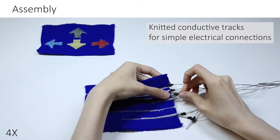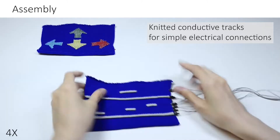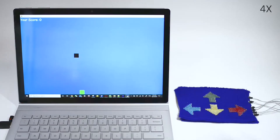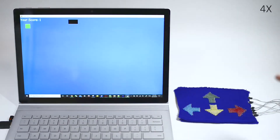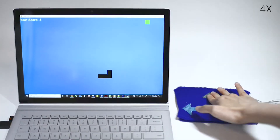The resulting knitted structure enables minimal manual assembly and removable electrical connections. After investigating various design variables for optimized sensing performance, we present Knit UI with a diverse set of application scenarios.